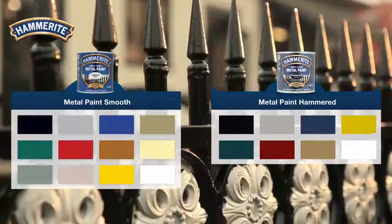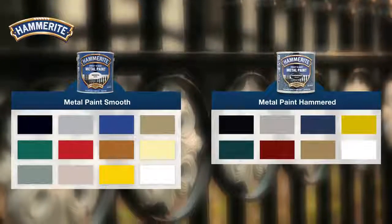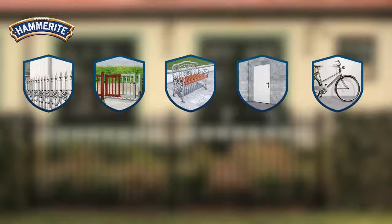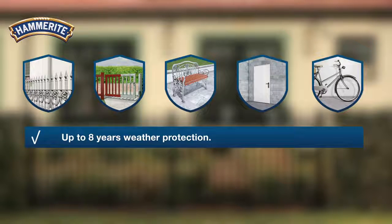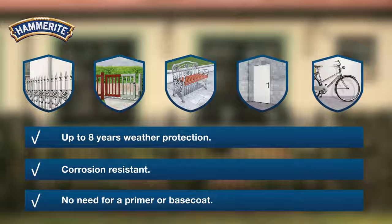Hammerite direct-to-rust metal paint comes in a variety of colours and finishes and is also available as aerosol. It offers long lasting protection for fences, gates, garden furniture, metal doors and bikes. Hammerite direct-to-rust ensures up to eight years of weather protection. It is corrosion resistant, and there is no need for a primer or base coat.